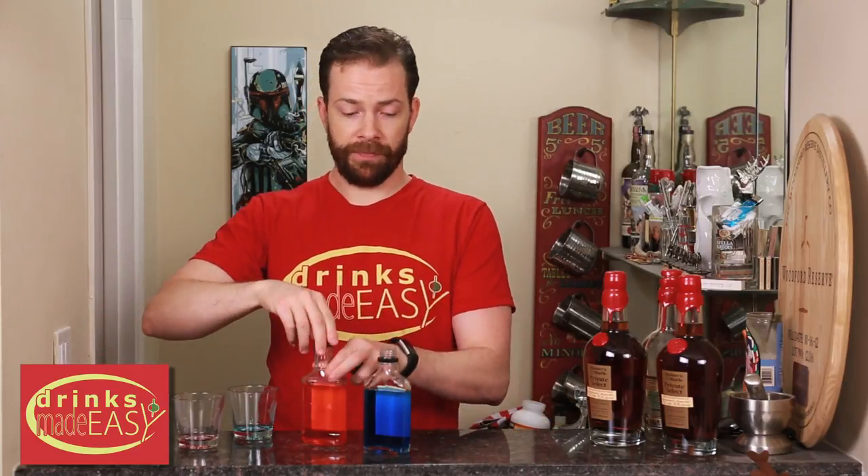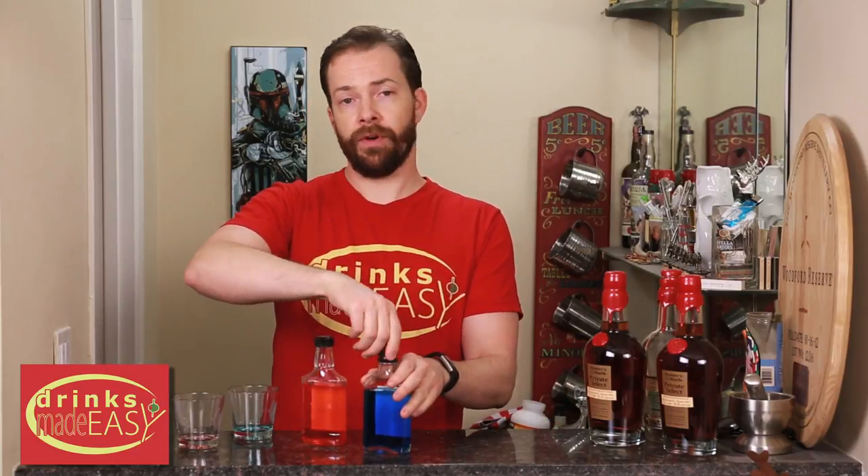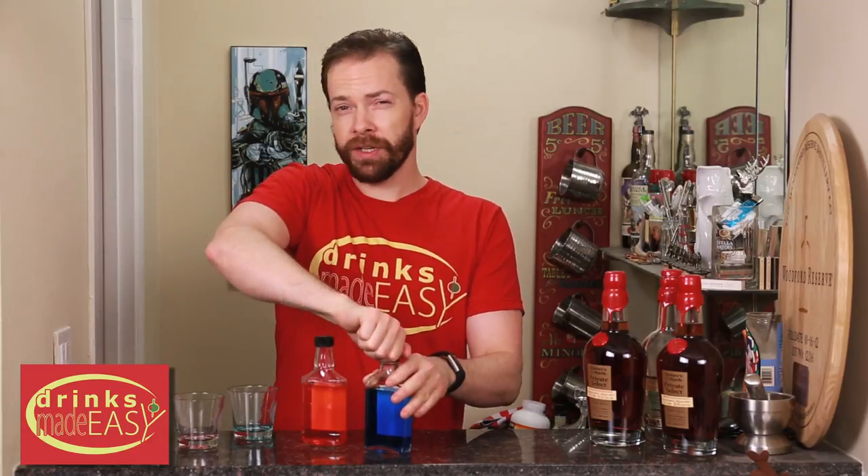A trick to get these to really hold up in your snow cone and not just melt it is you're going to want to put these in the refrigerator or even the freezer for about an hour or so before you use them.